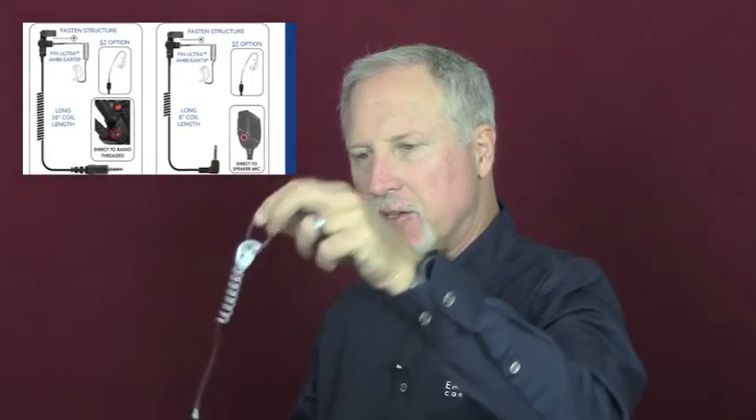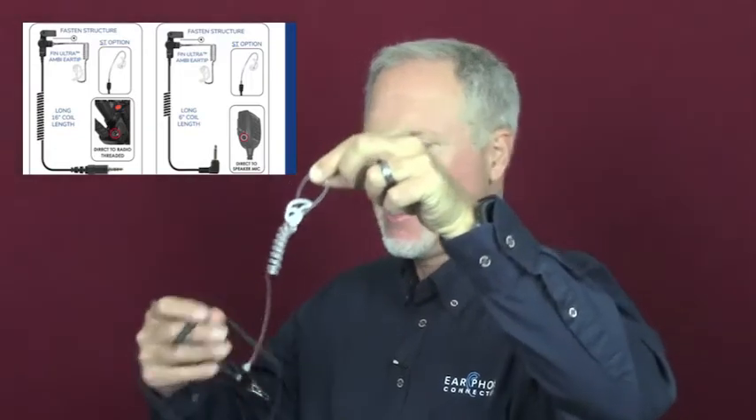For acoustic tube listen-only earpieces, they come in different styles. Our most traditional is the long coil tube, which has a speaker and a jack to the microphone. This one has several different moving parts — they all come with the fin ambi ear tip.